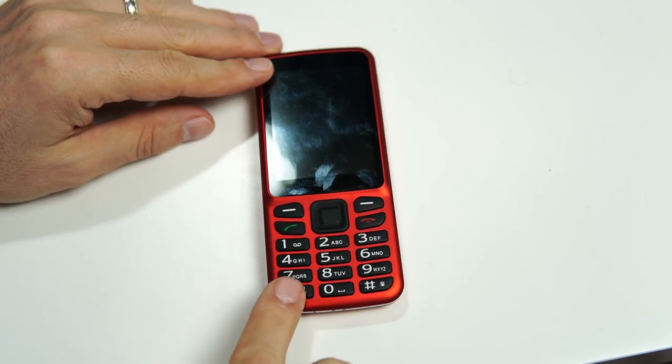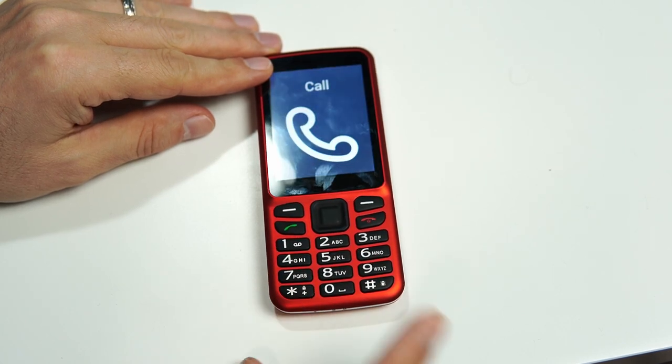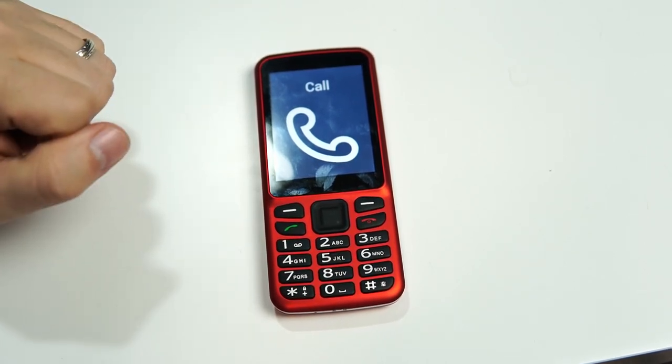So if I once again long press that star button — the very bottom left button — the phone wakes up just like it did before.